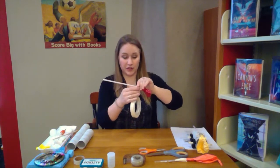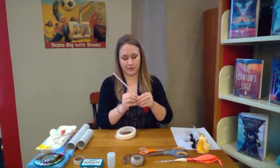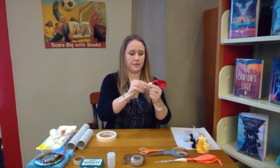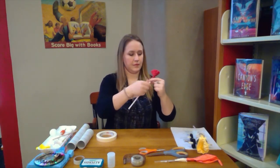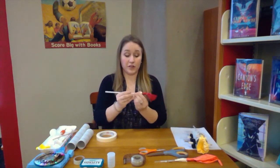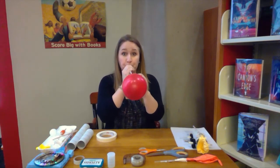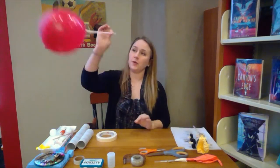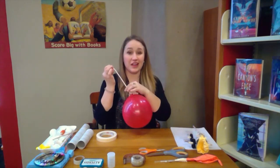It's helpful if you tape up the straw a little bit, and do maybe more than one layer. Make sure that it works before you attach it to your car — just blow it up, pinch it on this end, and give it a listen to see if you can hear any air escaping. I hear a little bit, so I'm going to add a little bit more tape.